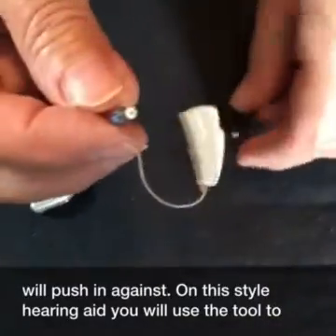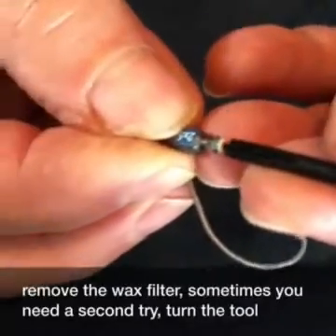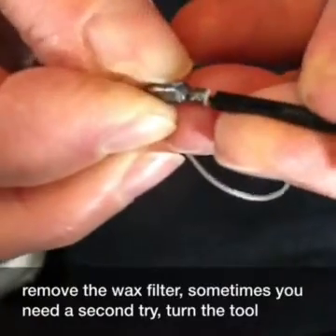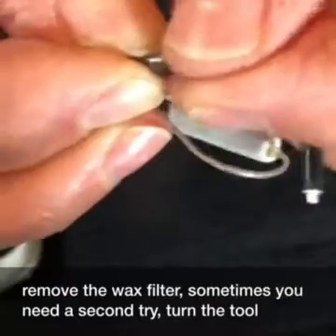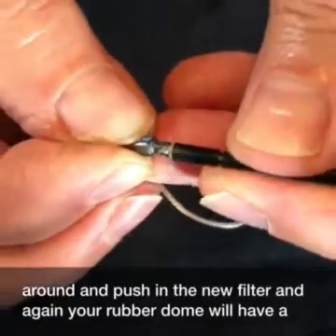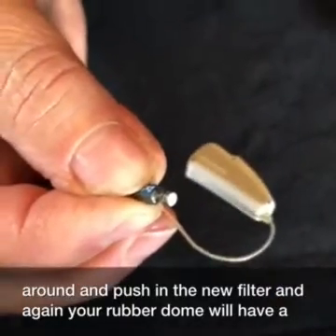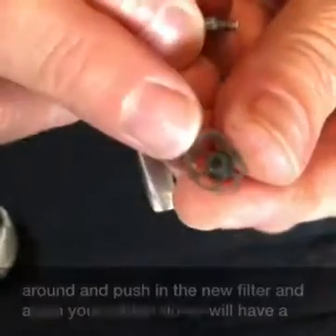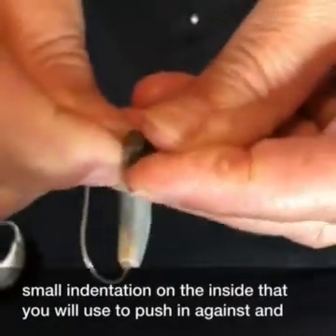On this style hearing aid, you will use the tool to remove the wax filter. Sometimes you need a second try. Turn the tool around and push in the new filter. Your rubber dome will have a small indentation on the inside that you will use to push in against.